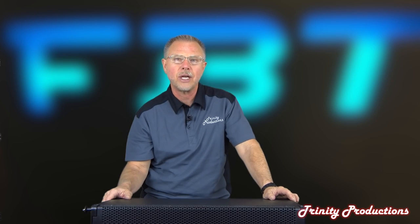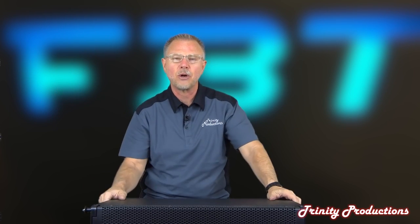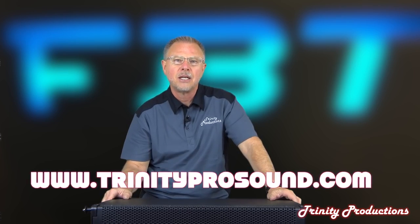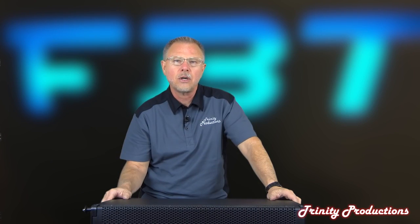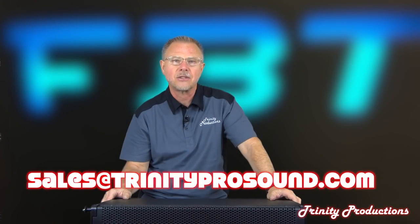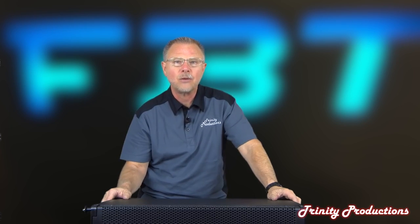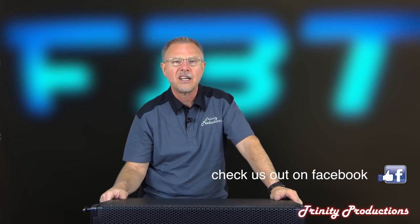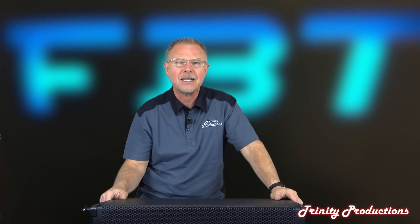Stay tuned within the next few days or a week - we'll be posting the other video with the two boxes outdoors with some readings. If you're interested in these or any other speaker products we've covered, check us out at TrinityProSound.com, call us at area code 209-832-8023, or email us at sales@trinityprosound.com. We are dealers for FBT and about a bazillion other pro audio lines - we consider ourselves home of the killer deals. Thanks for watching.